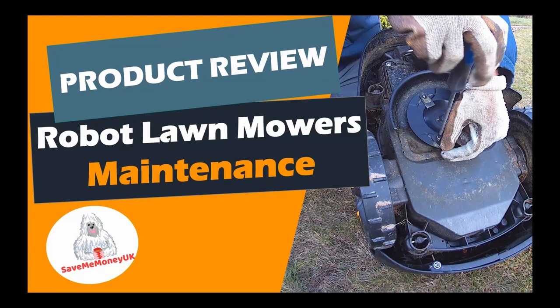Hello and welcome to our latest video from Save Me Money UK. Following on from our review of the McCulloch Rob S600, in this short video we're going to show you how you can easily complete maintenance tasks for your robotic lawn mower, including cleaning, changing the blades and fixing breaks in your boundary or guide wires. Make sure you stick around till the end of this video when I'll be giving you an extra tip for how you can keep your robotic lawn mower looking pristine. So let's check it out.